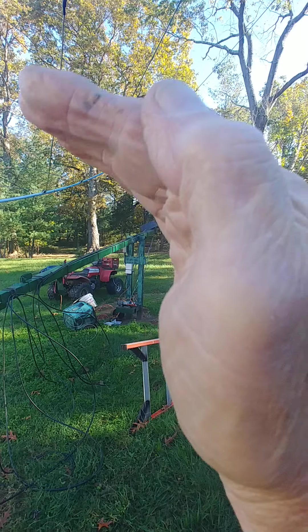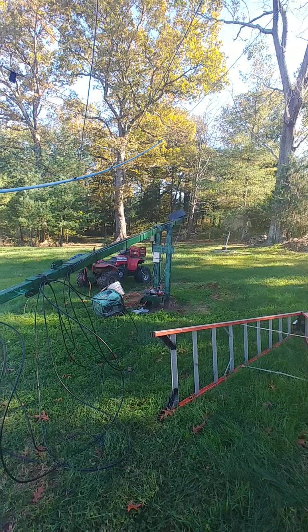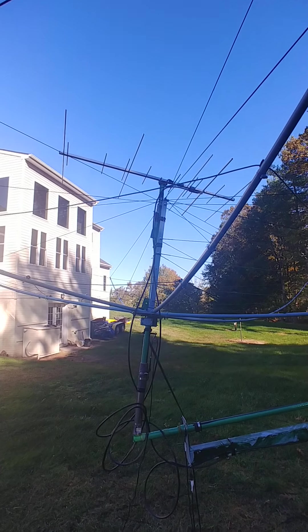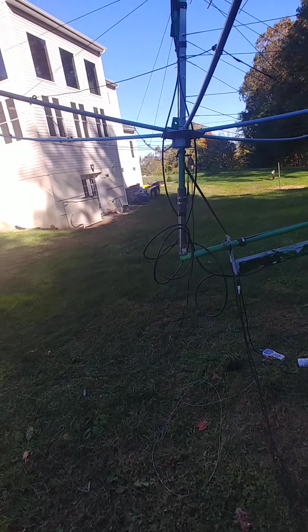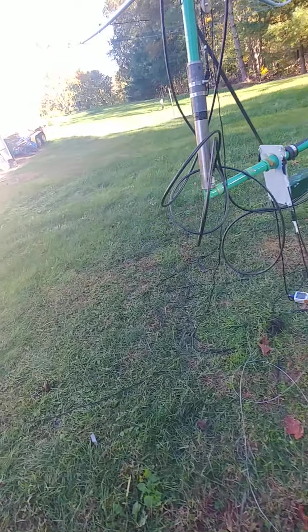Coming this way it would fall against gravity; coming this way it's transitioning in a horizontal plane, so that should work out. Two-meter yagi on top, also 440. Coaxes are up, coaxes are spun. Got a couple of anchor ropes already put on it.